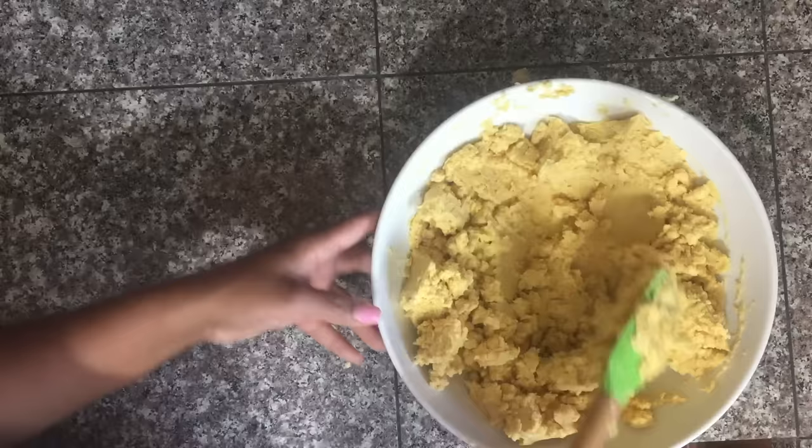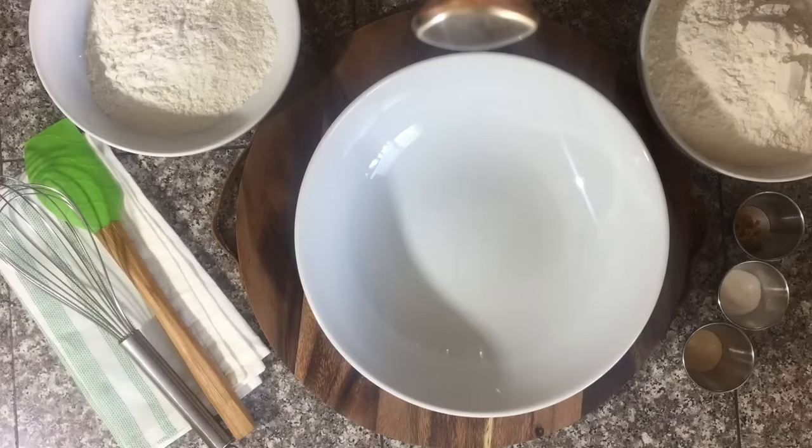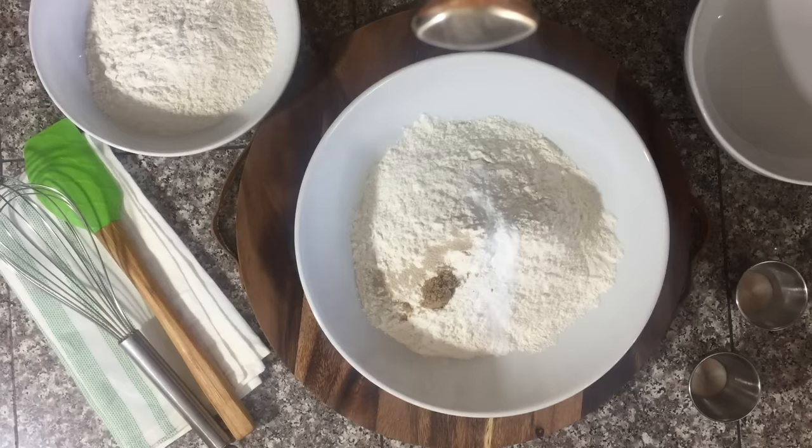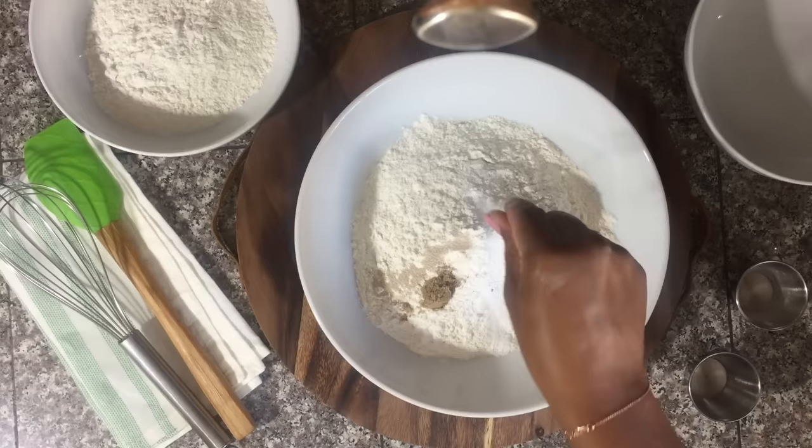Mix that together really well, then set it aside. We're going to start working on our dough. For the dough you want to mix three cups of flour, a little bit of instant yeast, some baking powder, a pinch of sugar — that's my secret ingredient — and about a cup and a quarter of water.